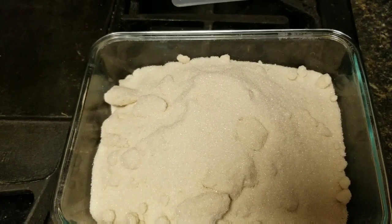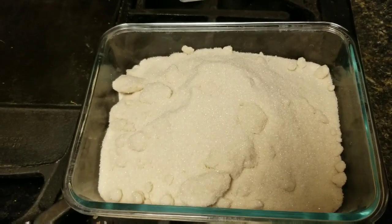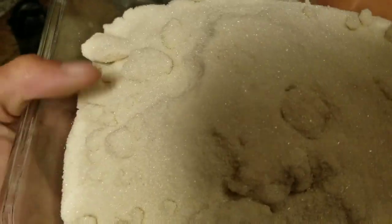This is a double batch — a pre-measured four cups of medicated THC sugar, averaging about 10 milligrams of THC per teaspoon.